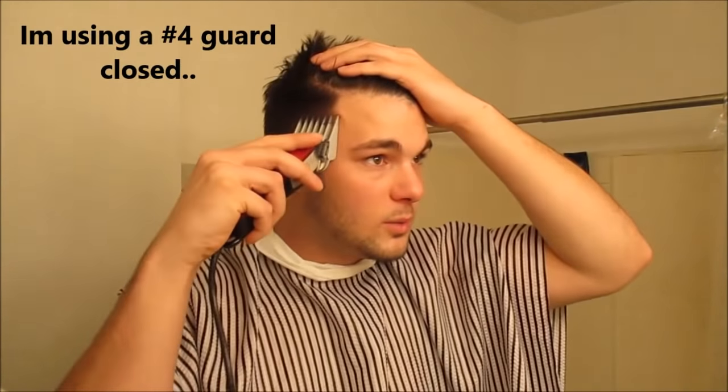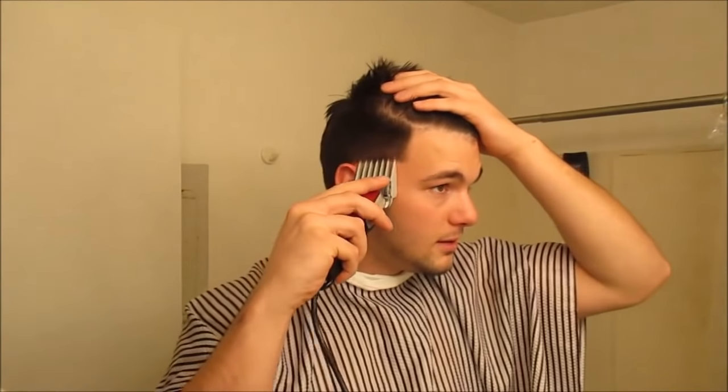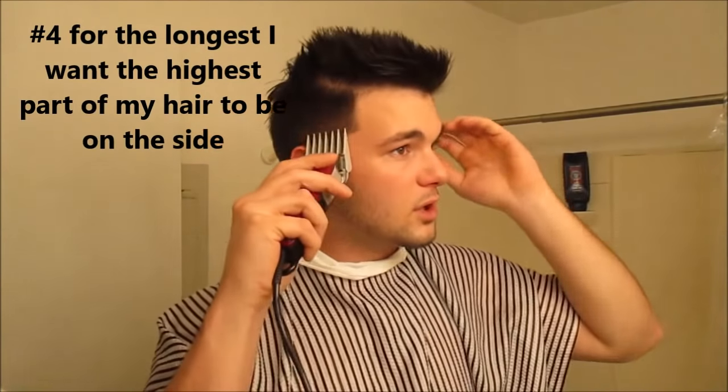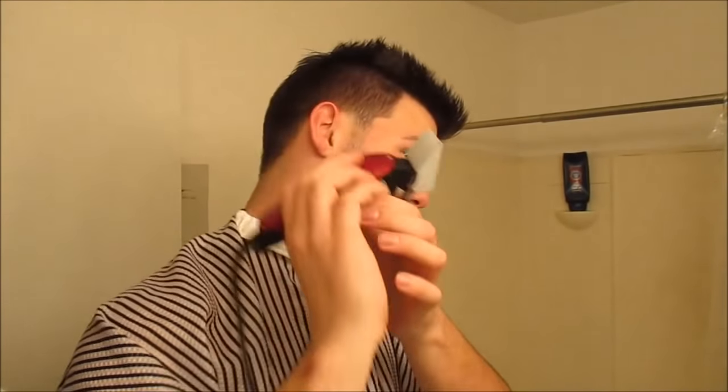I'm starting off with a four up around here. You're going to want to wash your hair — I didn't wash the top but I washed the sides since I'm not touching the top. What you want to do is kind of flick it out a little bit near the top. This is with a number four closed. It's just trimming right now, can't really tell much of a difference. I'm going pretty high with it because I like that nice tapered look.